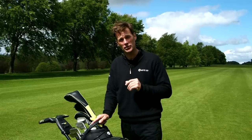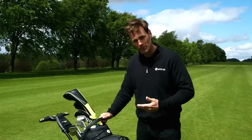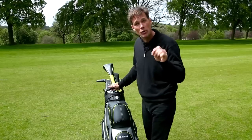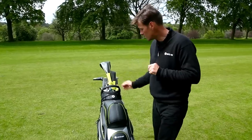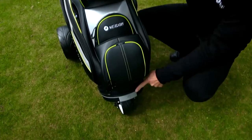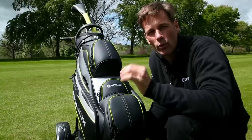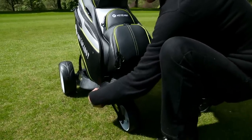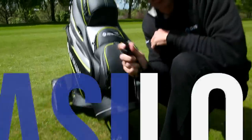Now one of the most important things to consider when buying an electric trolley is how securely you can fasten your bag. The last thing you want is the bag twisting or even worse falling off altogether. Motor Caddy have thought of this with these two elasticated straps — one at the top and another one down at the bottom. But wouldn't it be nice if you only needed one? That is possible thanks to Motor Caddy's new Easy Lock system.